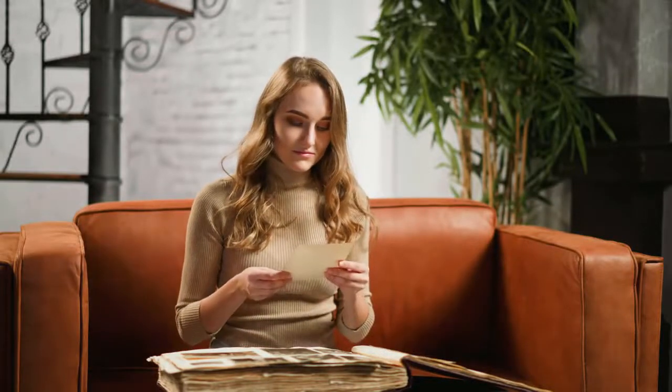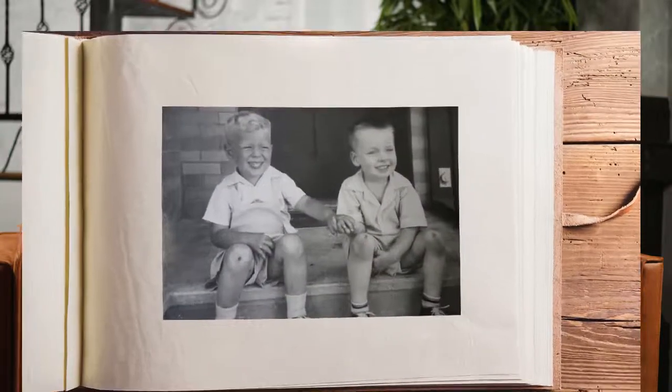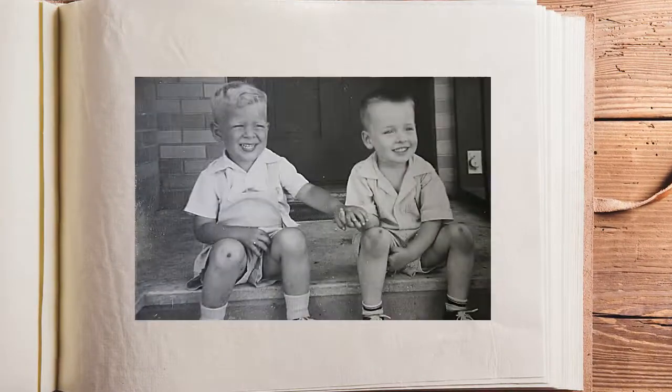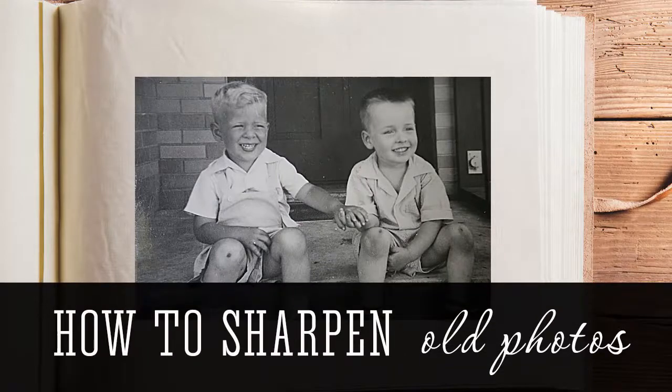Looking through your old photo album and realizing that the pictures are blurry? Let's see how to sharpen old photos in a few simple steps. We'll be using PhotoGlory, easy to master photo restoration software.